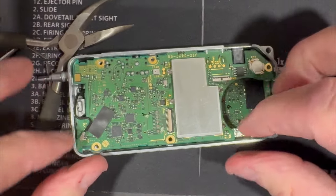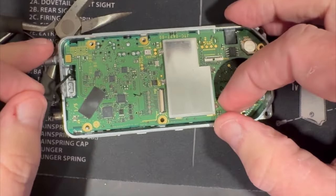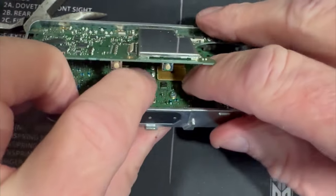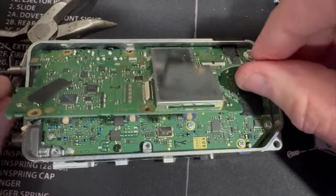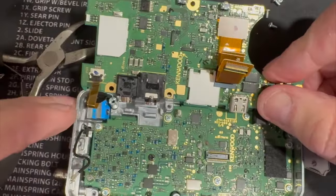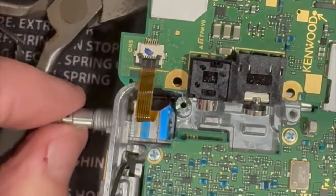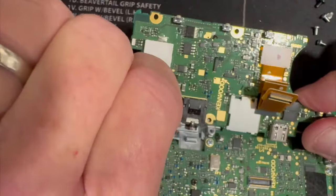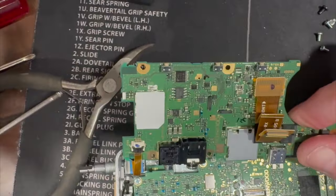With all the screws loose, watch out for the wire right here. Carefully pull the board up — there's a connector right here, you gently lift up and then the board comes out. Here's the encoder. If you have to replace the encoder — maybe it got bent or dropped — it's real easy, just follow this video for taking it apart.